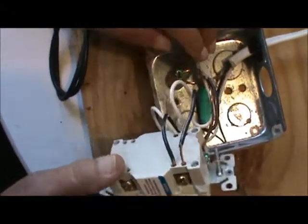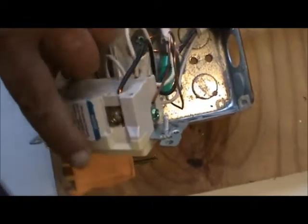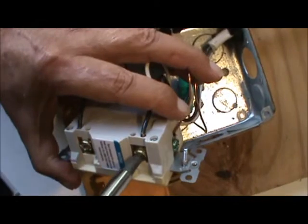All you do is find the wire — this one is going to the load receptacle. That's anything downstream. Anything downstream is going to be ground faulted from this receptacle.